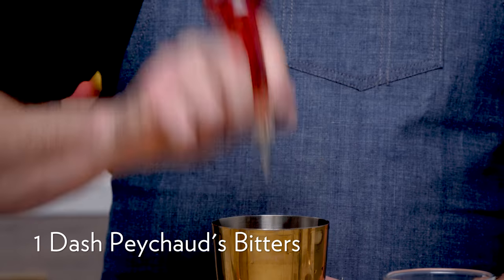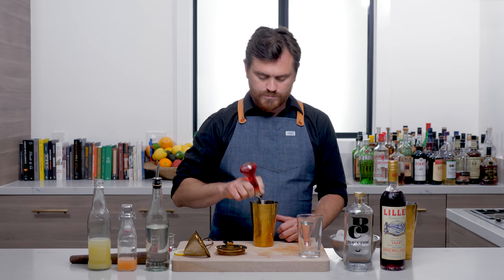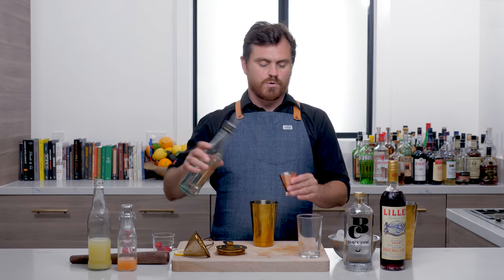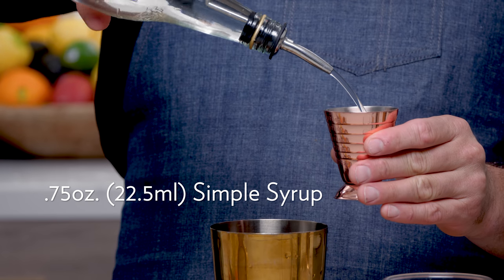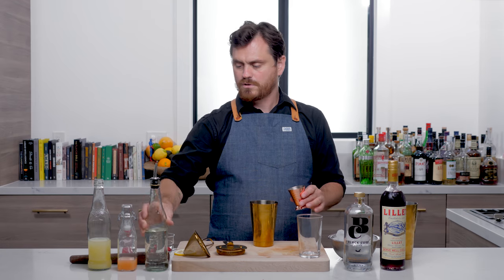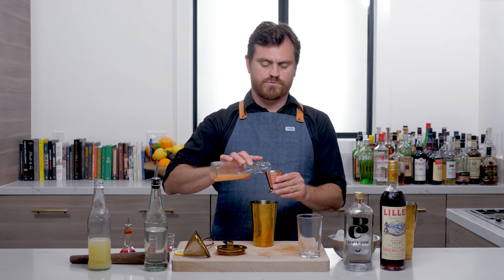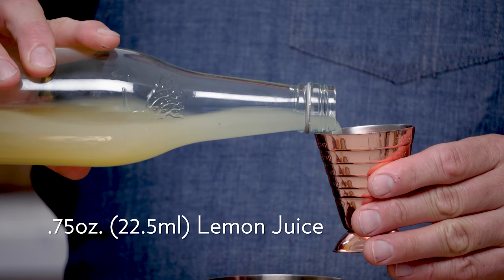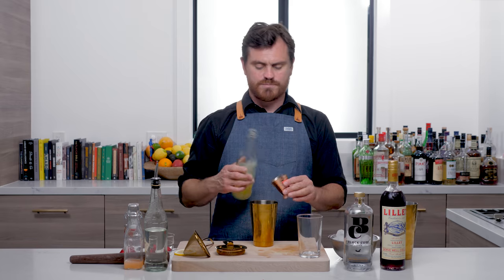We're going to do just one dash of Peychaud's Bitters. Then three-quarters of an ounce of simple syrup, three-quarters of an ounce of grapefruit juice. We're using Ruby Red because that is the sweeter and more refreshing of the grapefruits. And three-quarters of an ounce of lemon juice.